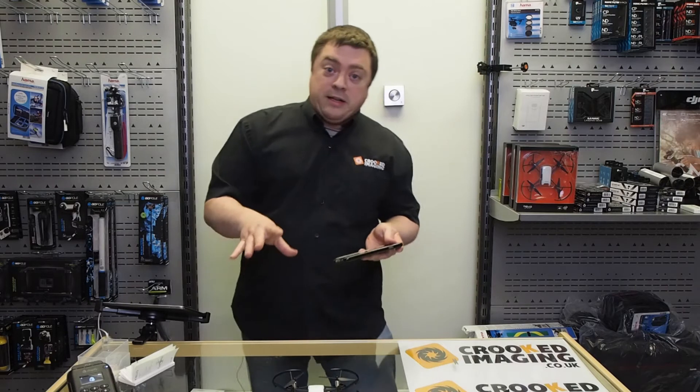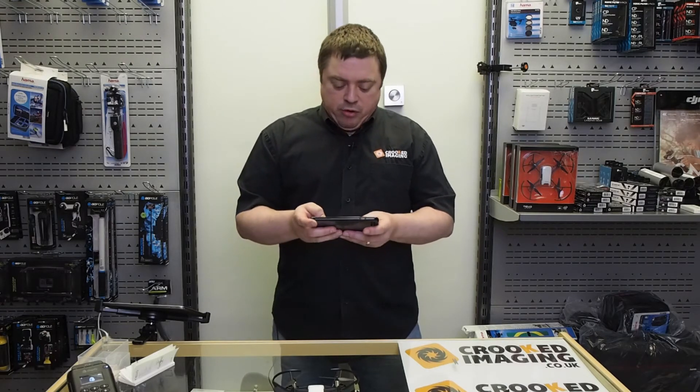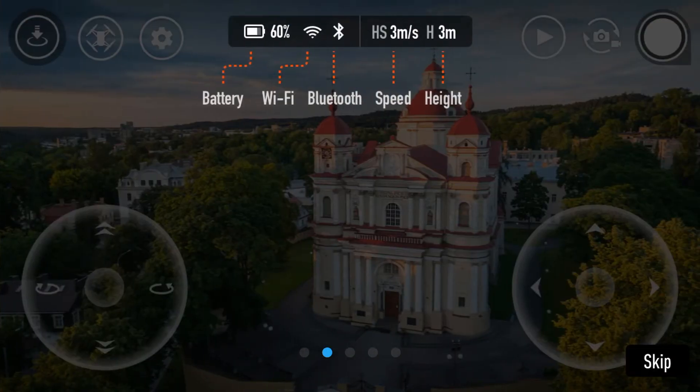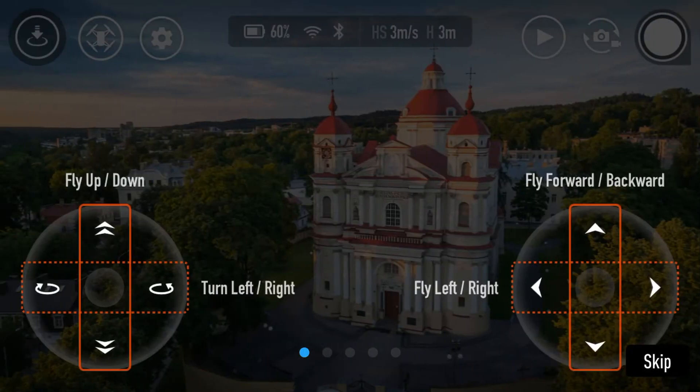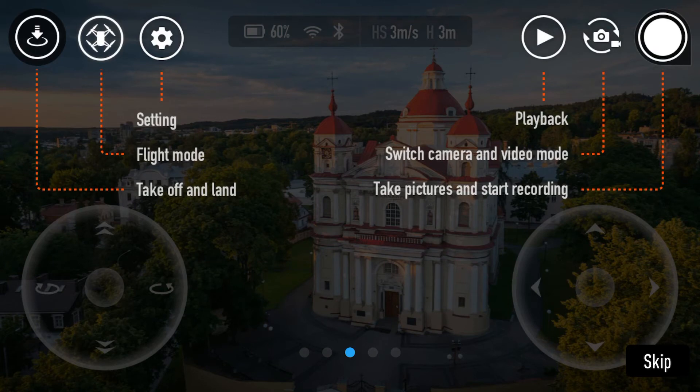The app then takes you through instructions on what the buttons do. It's set up for conventional sticks — the left stick controls fly up, fly down, rotate left, and rotate right. The right stick controls fly forward, fly backward, fly left, and fly right. It also shows you battery level, Wi-Fi, Bluetooth, your actual speed, and your height — all useful information. You can take off and land using the top-left button, and you've got your flight modes which we can explore in another video.